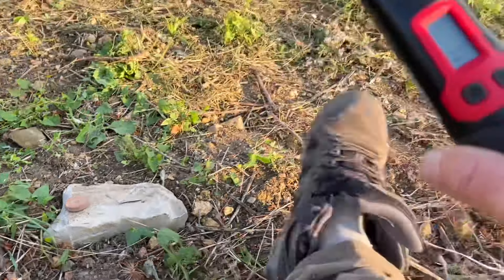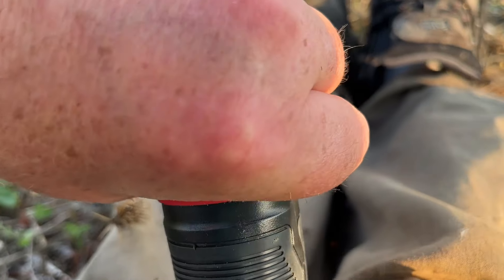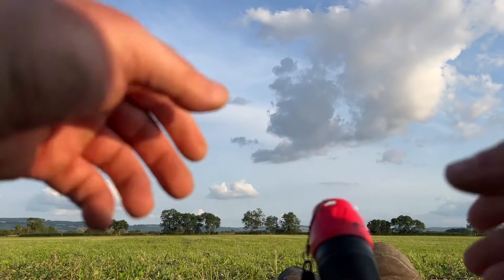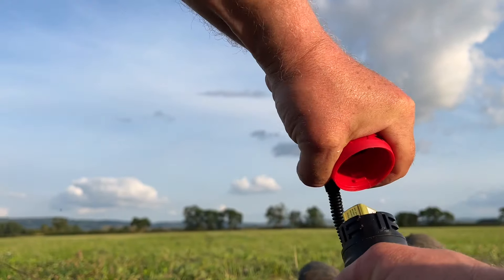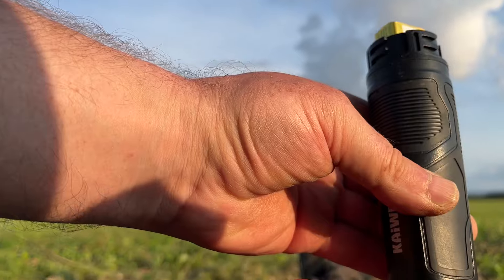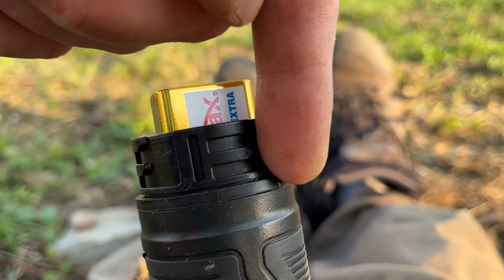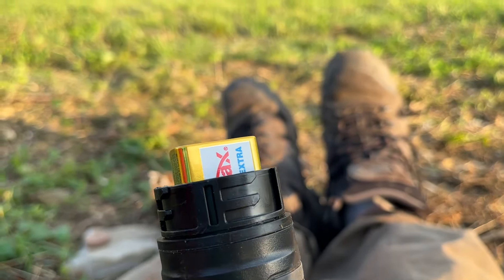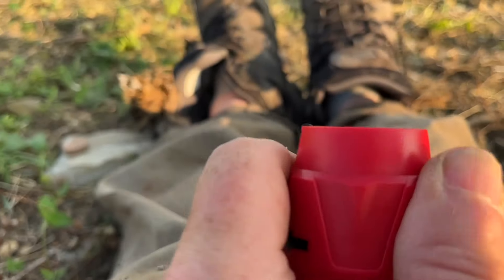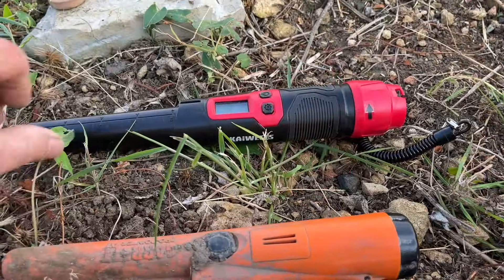It's waterproof, which is important because a lot of pointers will fail even expensive ones where the seals are. The battery compartment just comes off right there — it hasn't got a screw thread, it just goes in like that and then you turn it. You can't do it with one hand, but it really feels like a tight seal. Honestly, for 40 pound, that's impressive.